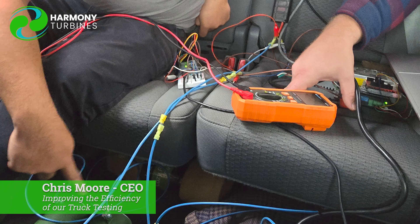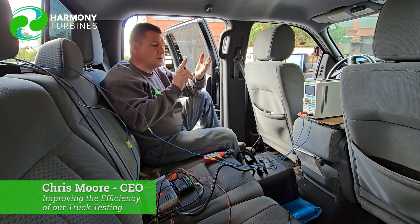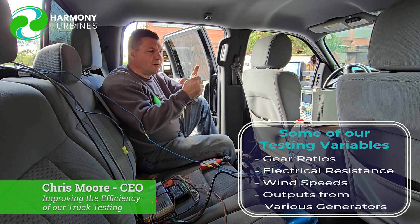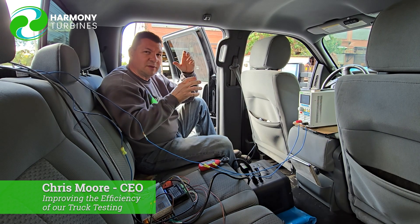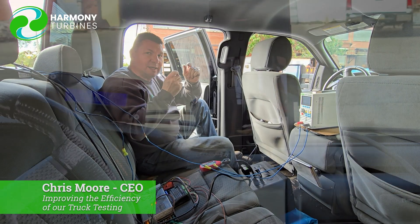The road testing that we do is all about gathering data. We have so many different variables: a variable gear ratio, variable electrical resistance, variable wind speeds, and variable outputs from the different generators we're testing. So when we're trying to pull all these different things together, it's very difficult to do it quickly and easily.